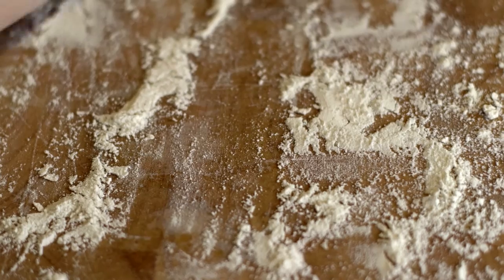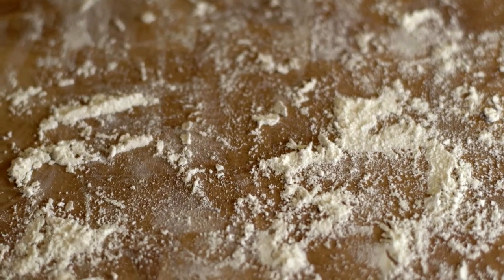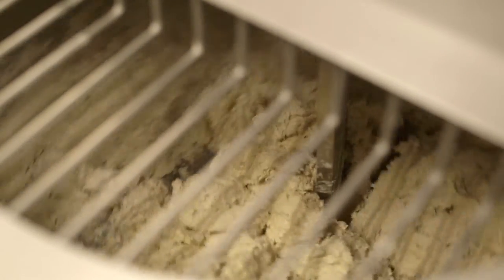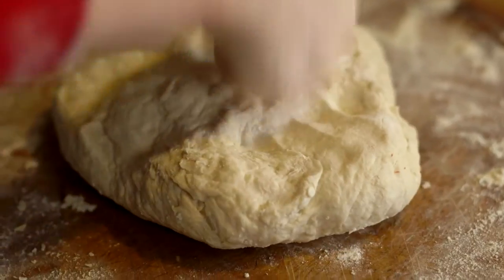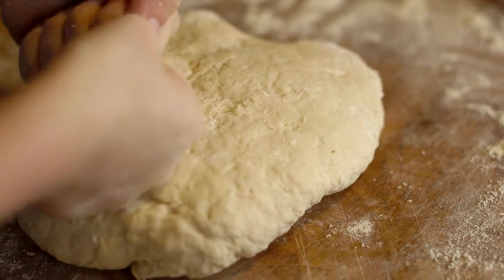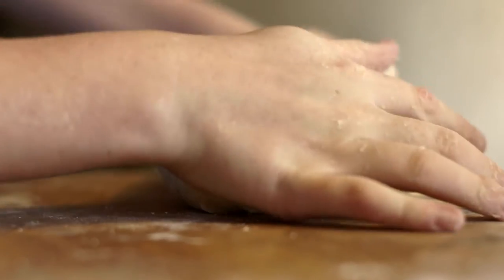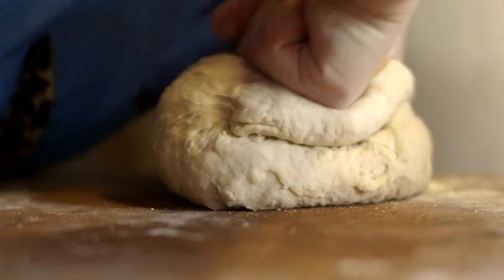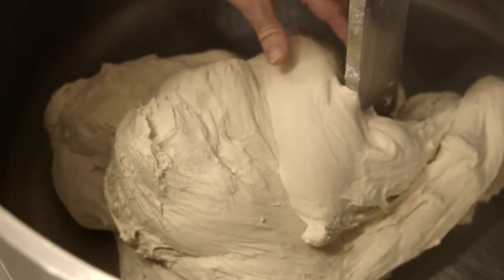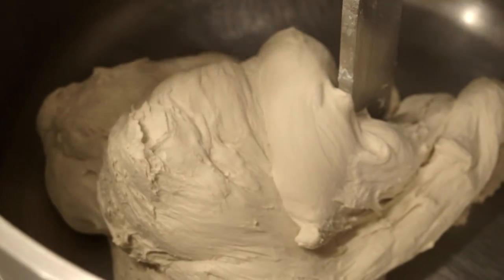Now comes the all-important kneading of the dough. This is an essential step if the bread is to turn out right. At the supermarket there are machines to do the kneading, but at home or at school you'll probably have to knead your dough by hand. You may get tired but it's important to keep going. You have to knead the dough for long enough, which can be 10 to 12 minutes. The dough should be slightly tacky to the touch and nice and smooth.